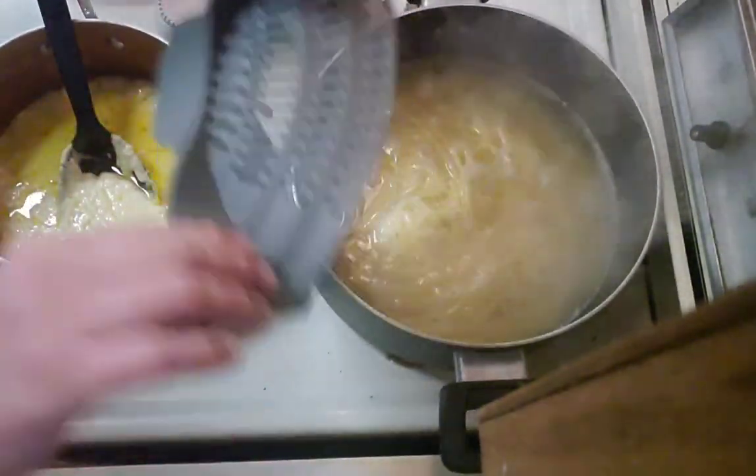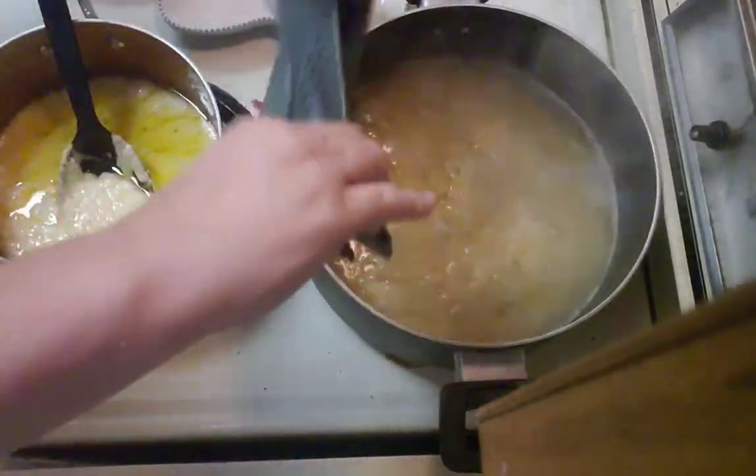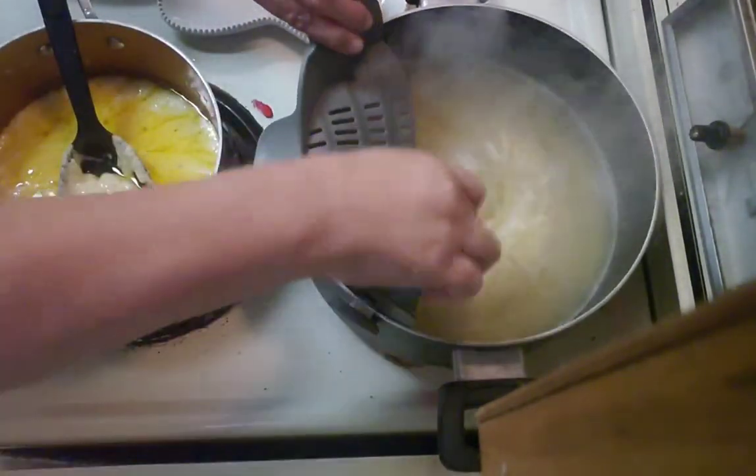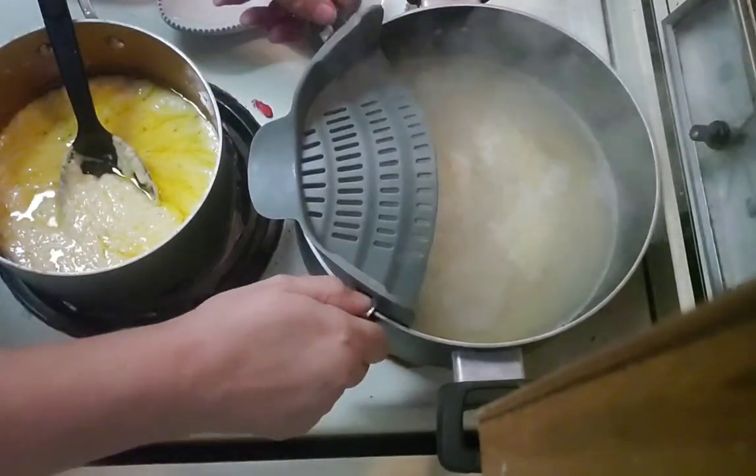Love this thing — it snaps onto the side of your pan. This is a built-in strainer.